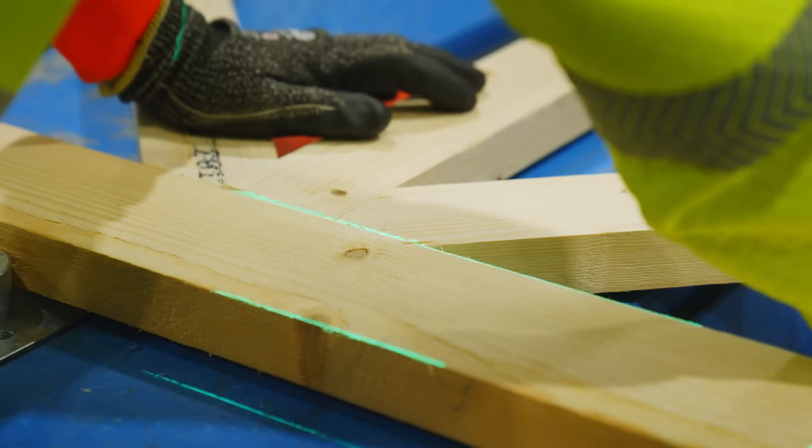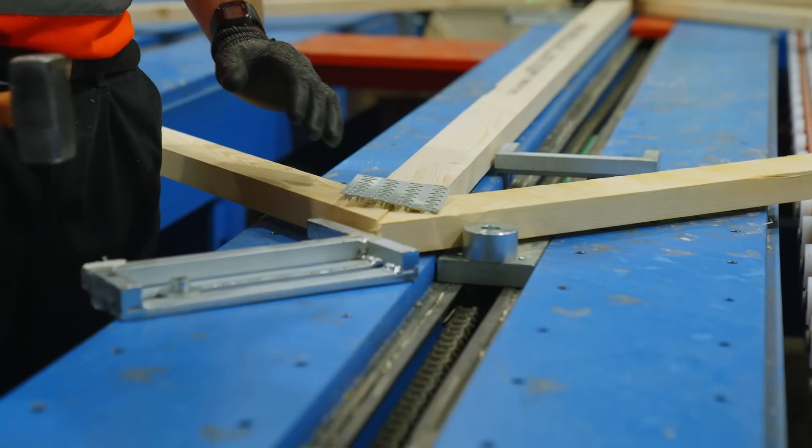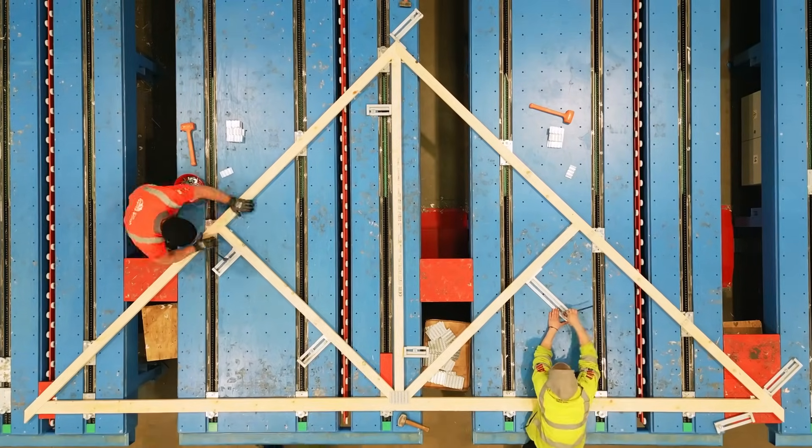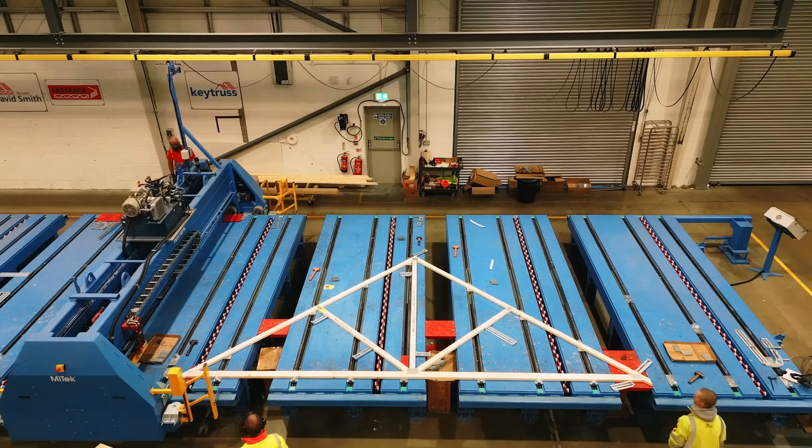Use preset tables in a range of sizes to outline a truss in 40 seconds. An optical and mechanical high-speed emergency stop keeps you safe at all times.